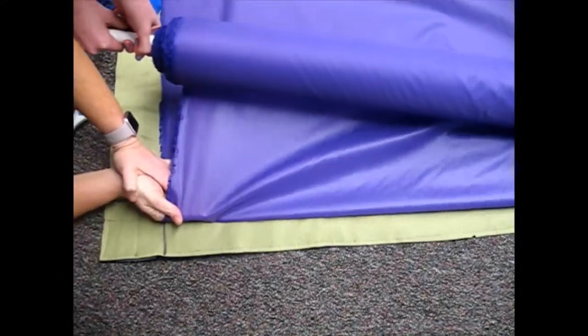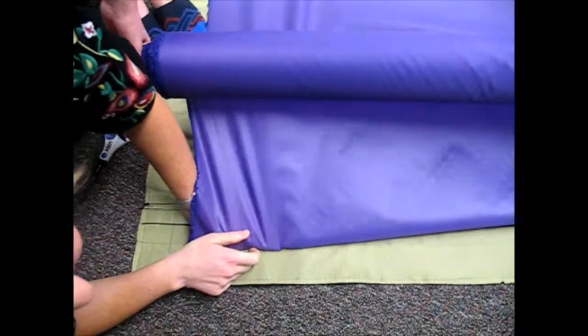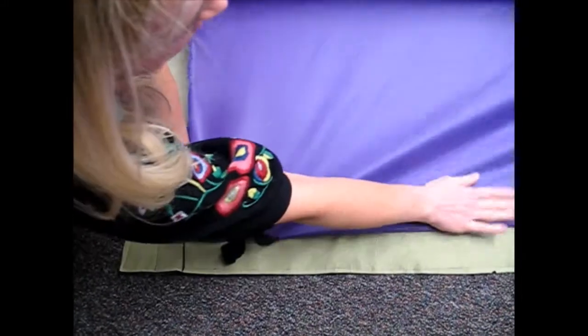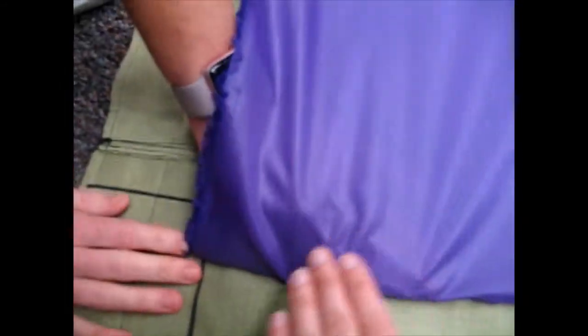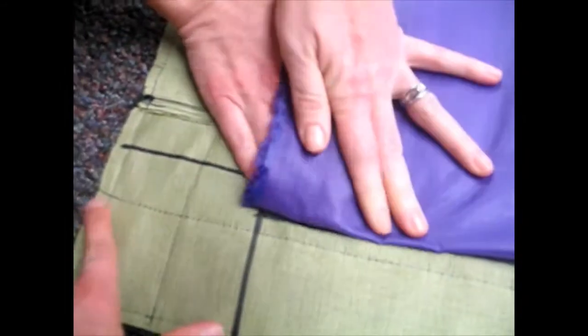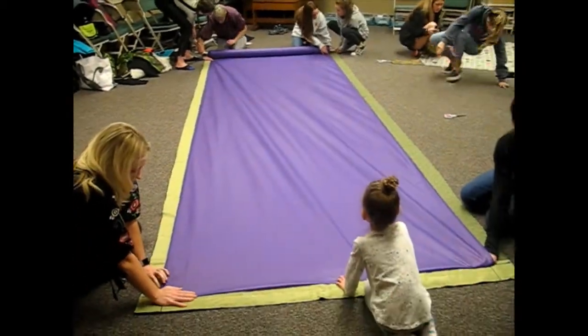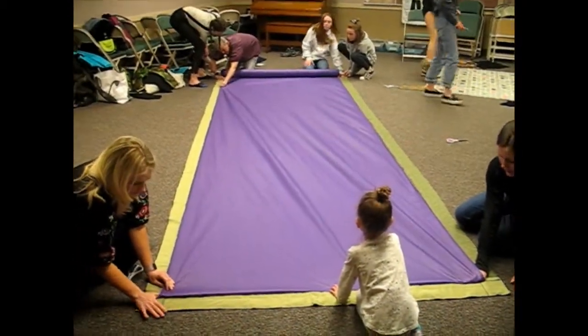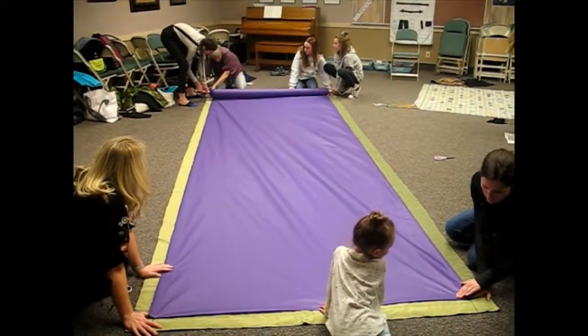Emily, are you going to pass it back to Grace? Do you want to hold it in the middle or right there? At this end, we just want to make sure that it's past this line in this corner and straight. We'll do that process back and forth either four layers, six layers, or eight layers depending on how sharp your scissors are.